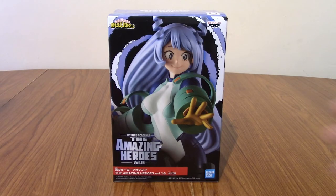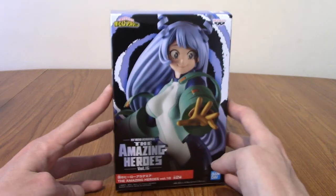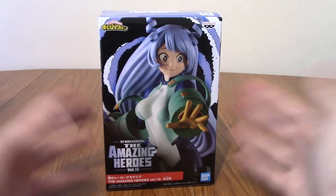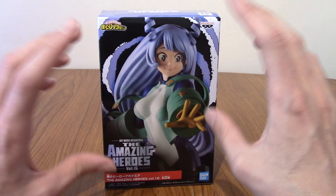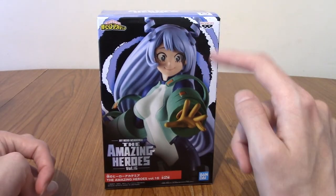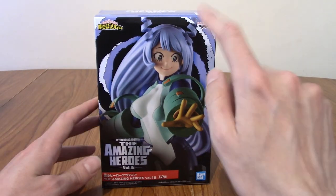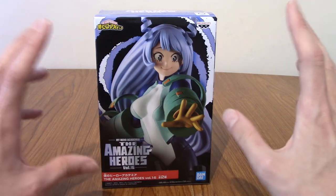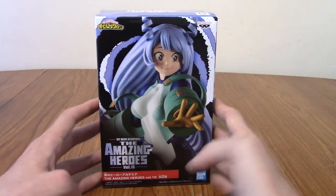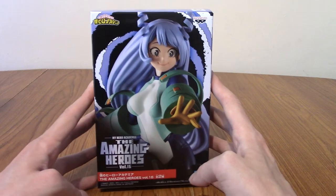Hello and welcome to a statue review for My Hero Academia, The Amazing Heroes, Nejire Hado. So today we finally have the final piece for the Big Three. To my knowledge, this is the first Nejire statue they've released — at least by Banpresto in The Amazing Heroes prize figure line — so I'm quite excited to crack this one open.